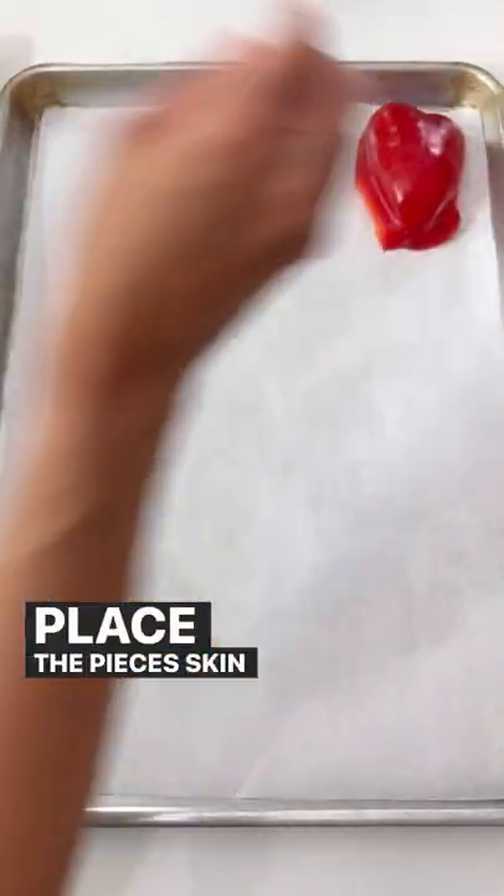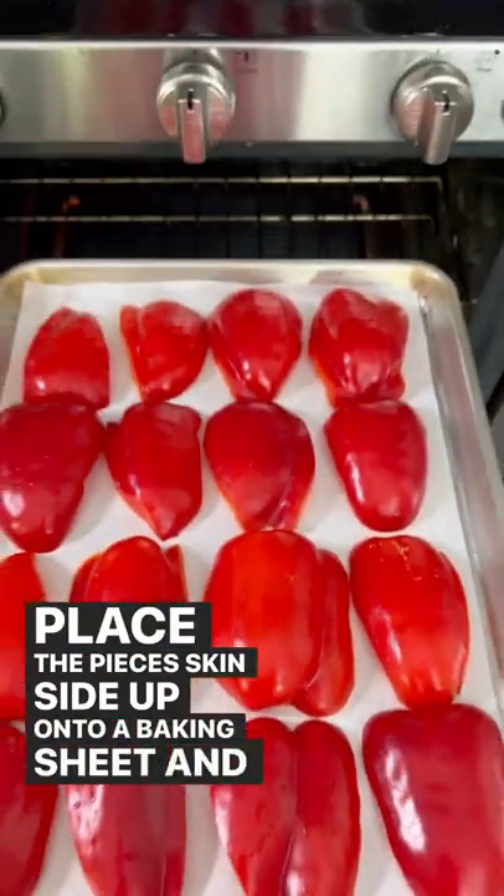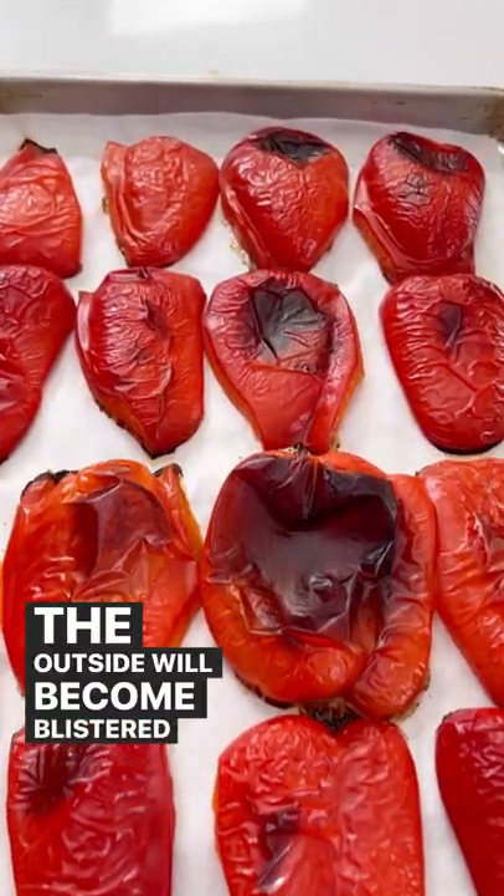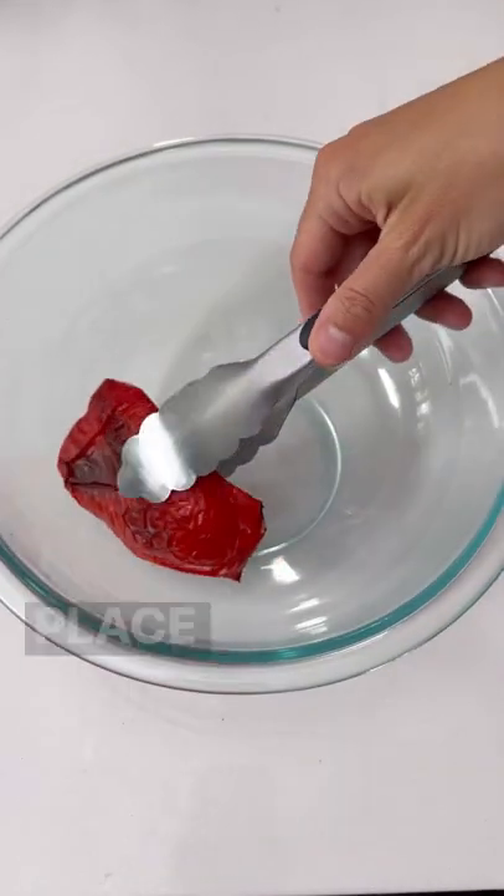Place the pieces skin side up onto a baking sheet and then roast in the oven for 25 to 30 minutes. The outside will become blistered and turn slightly charred.